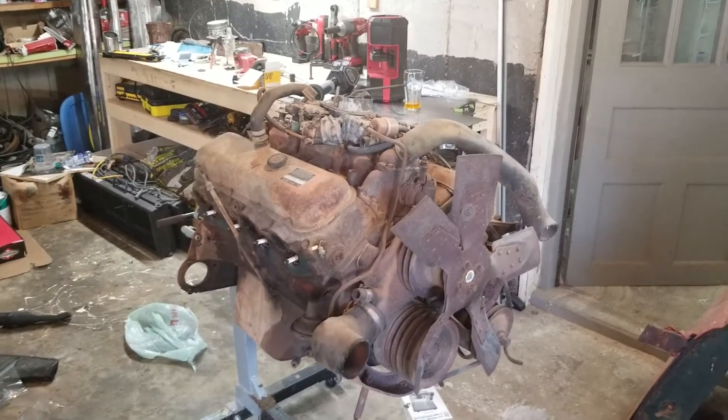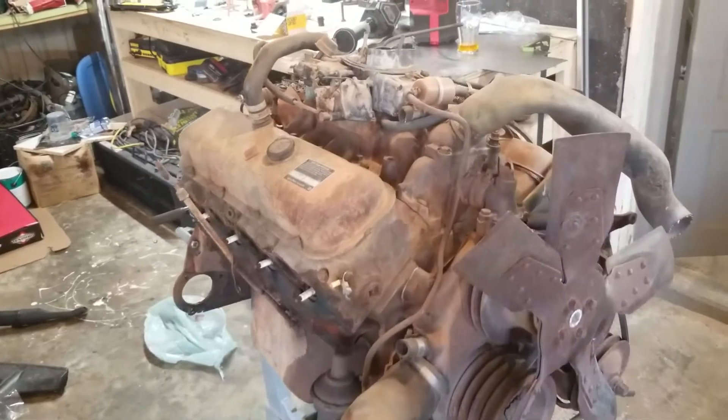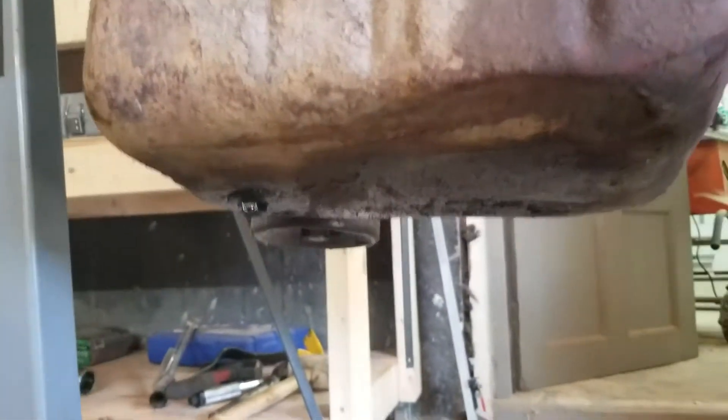So this is one of my Chevy big blocks. It's just one of my extra ones — basically just a parts motor. I bought it for the transmission off the back of it. But I was taking a look at it and figured I might as well change the oil, since the engine is a little bit stuck.